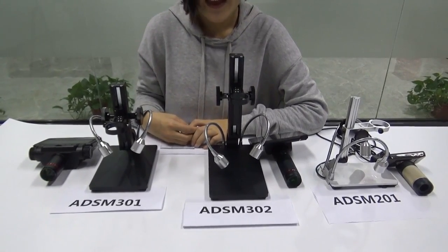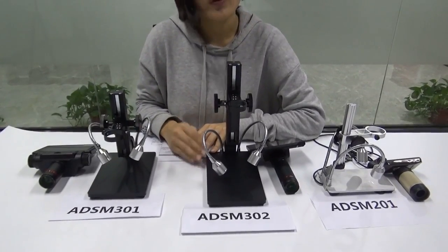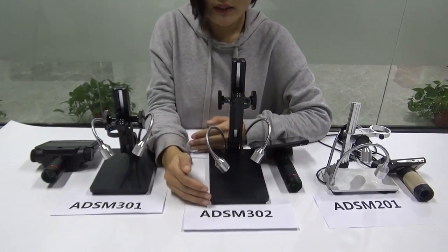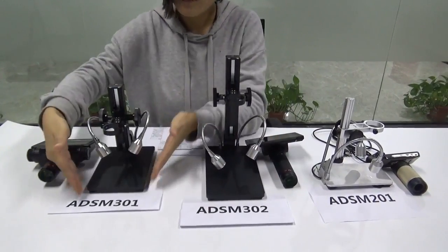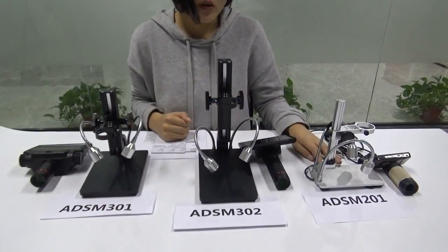And also the table size. This one — the 302 — has the biggest table at 20 cm. The 301 is 17 cm, which is much bigger than the old model 201 which is 12 cm.